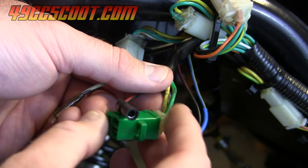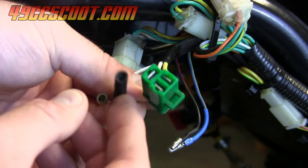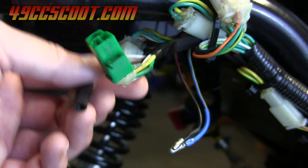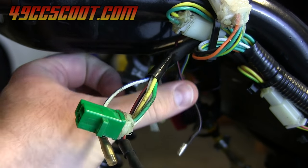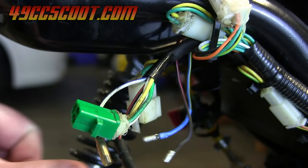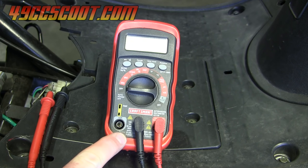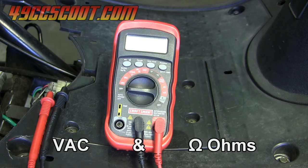Then you want to verify which side is coming from the stator. In my case, the female bullet connectors are coming from the stator, and these are going into the harness and CDI — those I don't want to work with right now. I'll show you how to check both voltage and resistance for the exciter and the pulse or pickup coil. Either way, you're going to need a digital multimeter capable of reading AC volts as well as ohms.